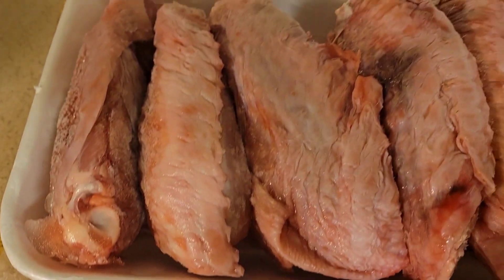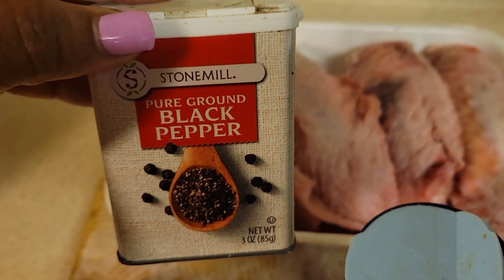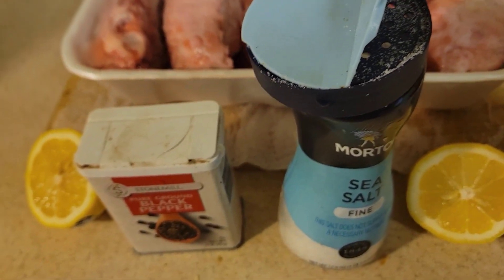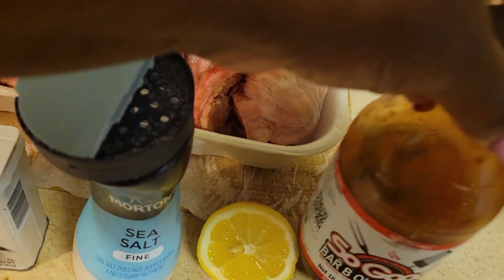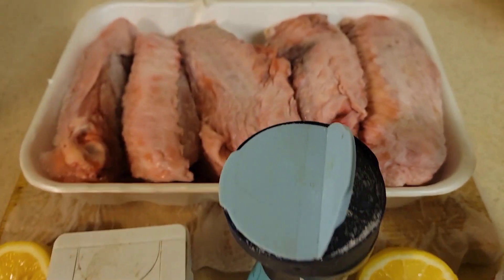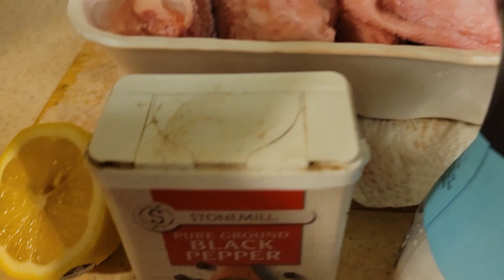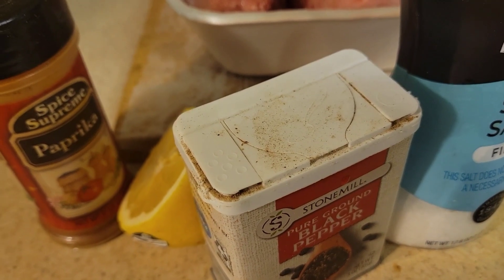We are doing turkey wings — this is four pounds of turkey wings. I have pepper, Shiny Star number one seasoning, two lemons, and this So Good barbecue sauce. I'm going to do half regular and the other half barbecue. On the regular one I'm just doing paprika, lemon, black pepper, and sea salt. On the barbecue one we're doing the barbecue sauce.